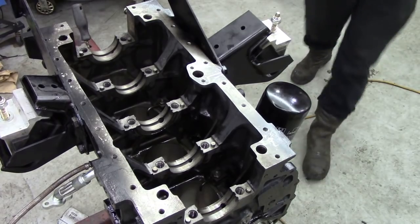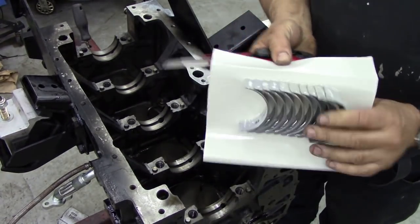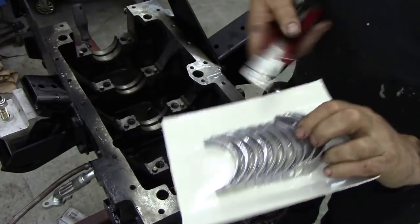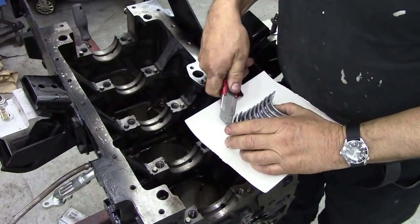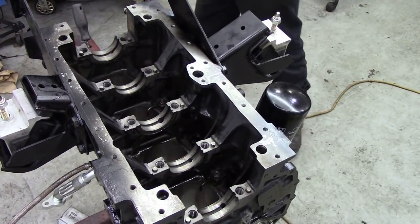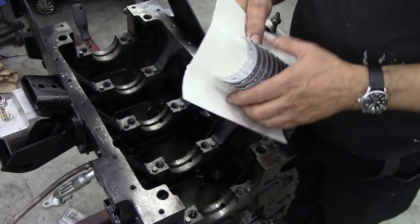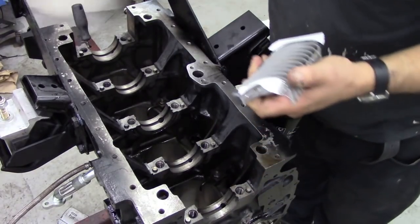Be careful when you open packets of bearings. I usually get a knife and split down the sides like that, rather than going the other way, because they could drop out and cause havoc. Now you will notice there are two big bearings — they go at the back. Let's pull these off the packaging, like so.